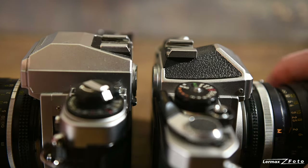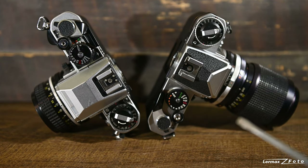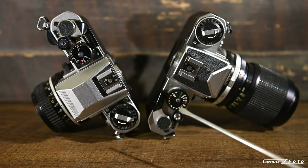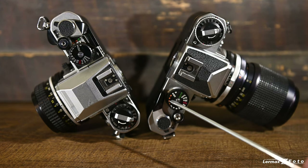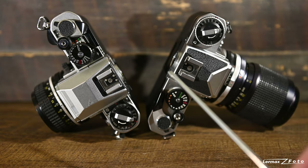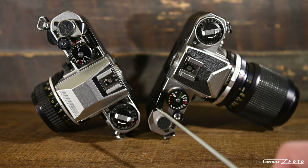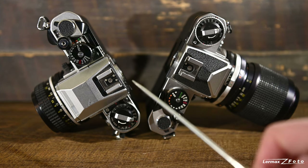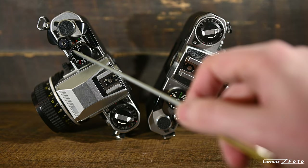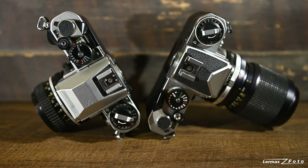If we look more closely, both cameras have an electronic control shutter, but both also have a mechanical shutter if you lose all battery power. On the old one, that was 1/90th of a second — for flash and things. On the new one, it was 1/250th of a second.